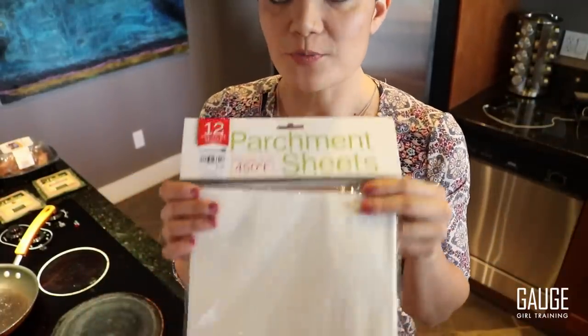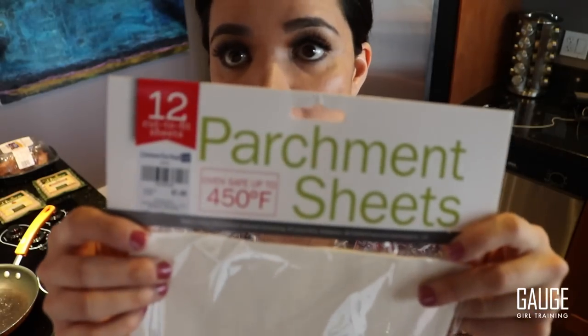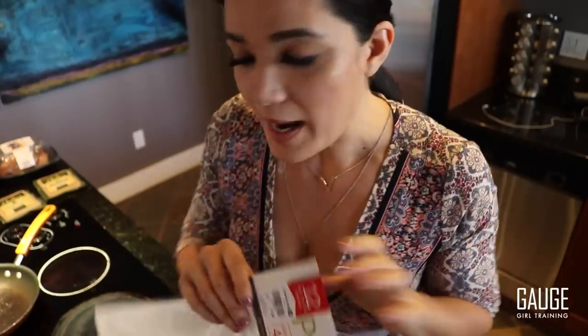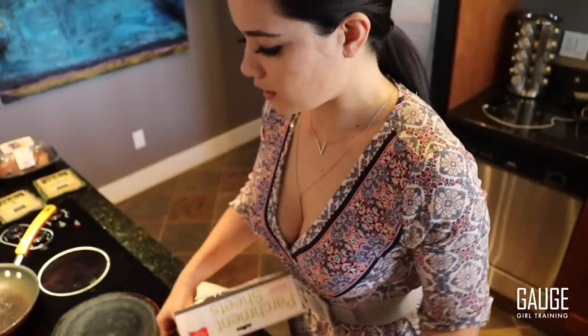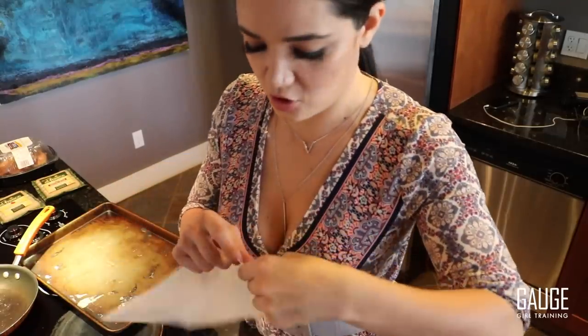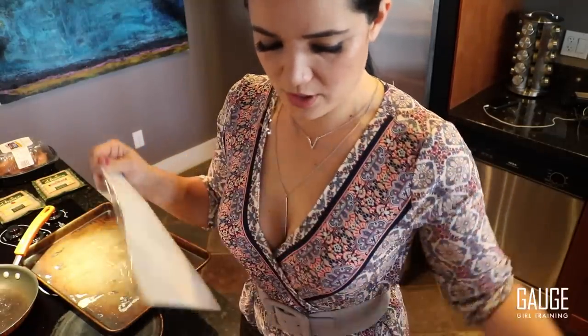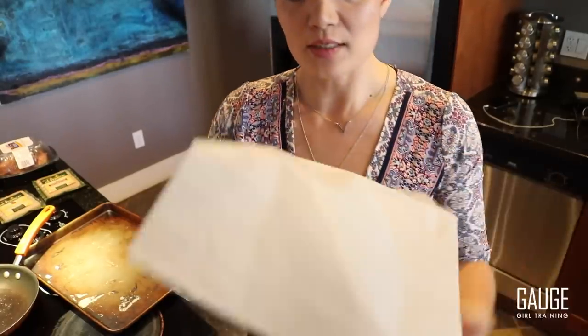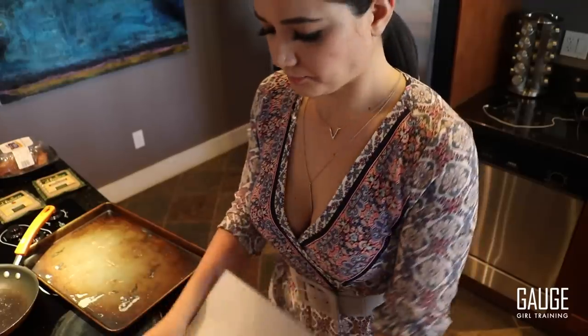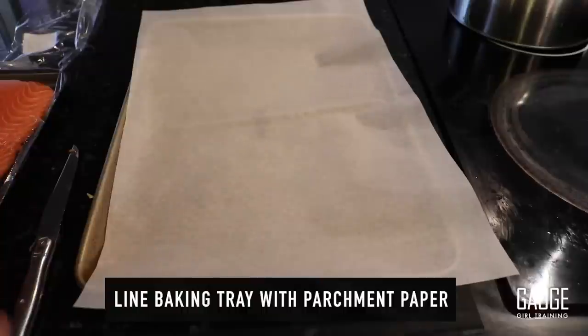The next thing I'm going to do is start the salmon. I've got the rice cooking and the oven preheated. I use these parchment sheets of paper — I prefer parchment to spraying a pan with olive oil for a lot of reasons. Nothing sticks to it, it's super awesome, and I don't have to add any extra oils. It's already pre-cut, so all I need to do is place it down and prep the salmon.